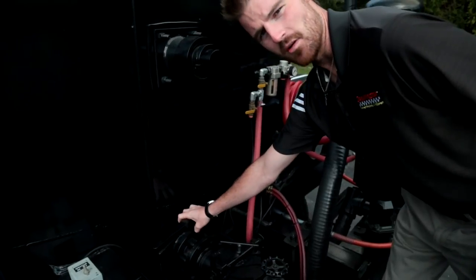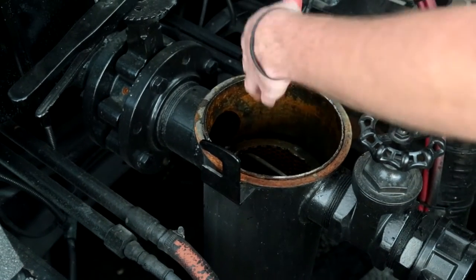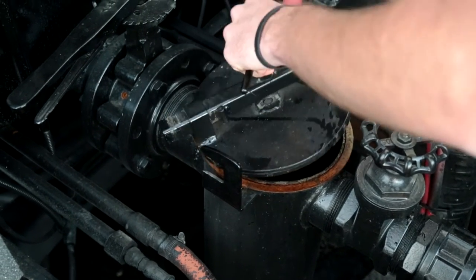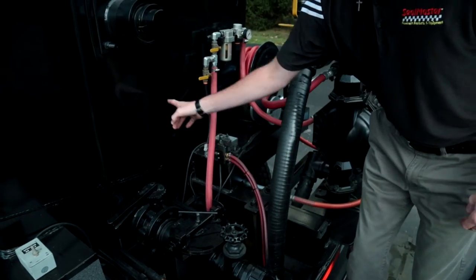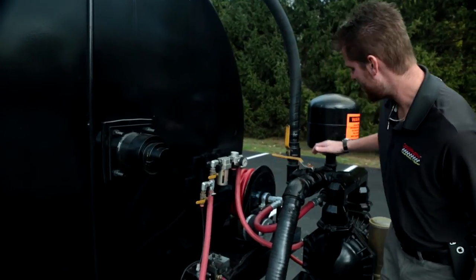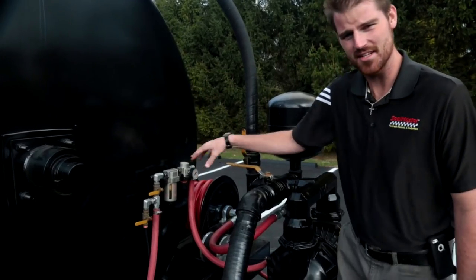Here we have a 4 inch butterfly valve which is our main material valve. It flows into a 3 gallon basket strainer which is used to reduce tip clogging. We have also got a main suction valve for refilling our tank. Up here mounted to the tank I've got a water trap for my Gladiator 3 inch dual diaphragm pump. And here is my internal pressure regulator for my Gladiator 3 inch dual diaphragm pump, which is used to control and set the internal pressure.